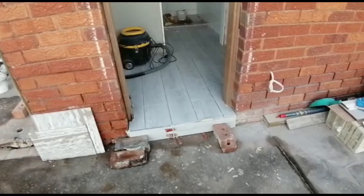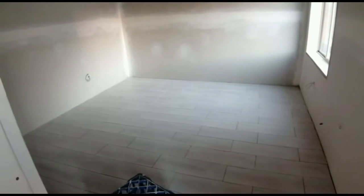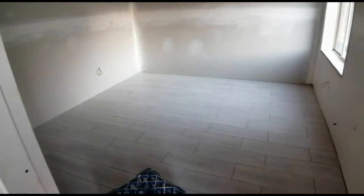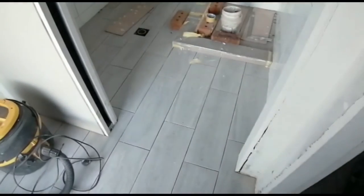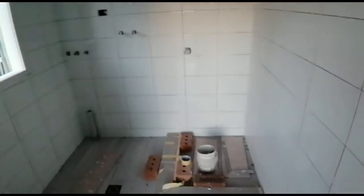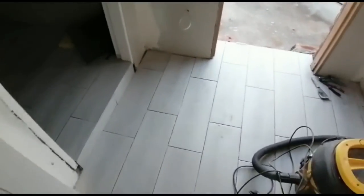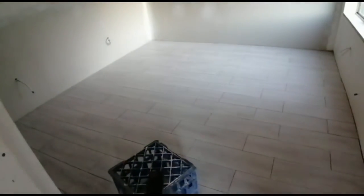Very happy with the cement bed. What a difference to five months ago when you couldn't walk in here because I had all my crap in here. The actual laying of tiles is done. They're gonna come back tomorrow to clean up and grout. Very happy. Looks great. It's gonna look even better once it's grouted and painted — skirtings, etc. Very good job.